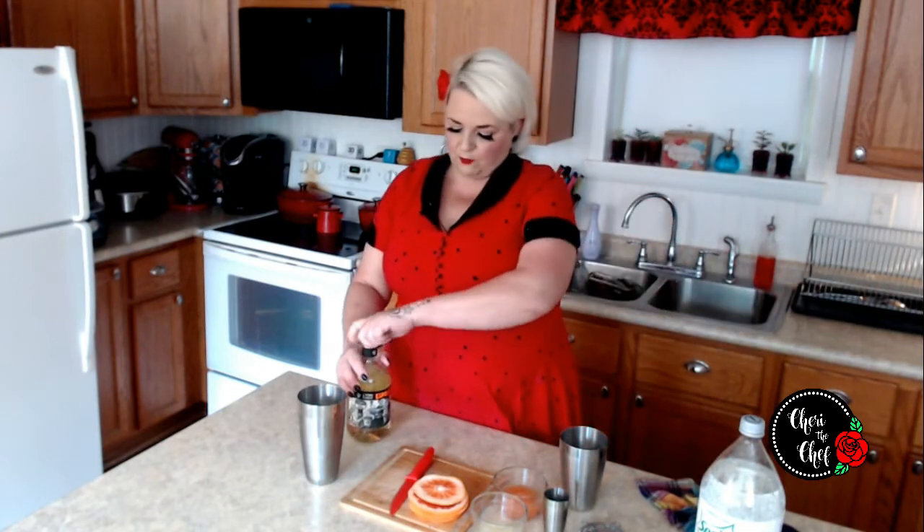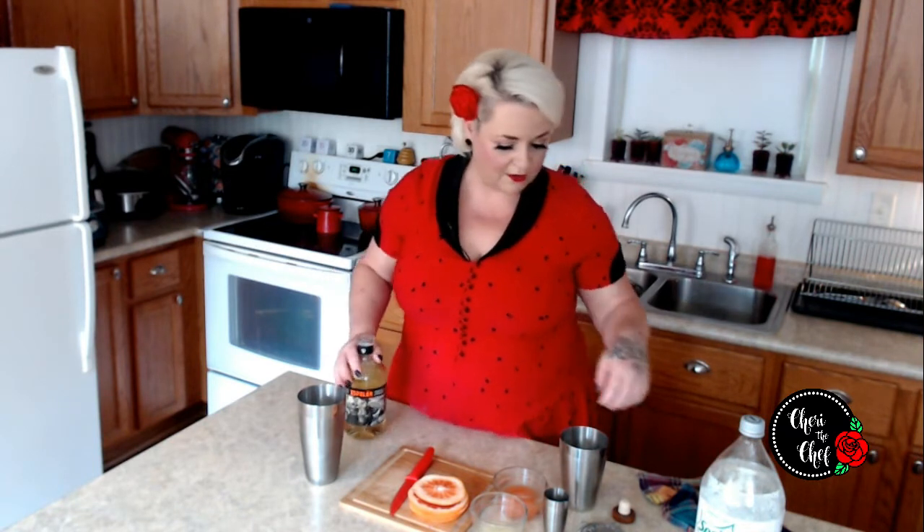Back to our recipe. We need two ounces of tequila. I have a reposado here. There are three types of tequila: blanco, reposado, and añejo. The blanco is a fresh tequila. The reposado is aged in barrels anywhere from one to nine months. If it's aged over a year, it's an añejo. So I have a reposado here, and the recipe calls for two ounces.